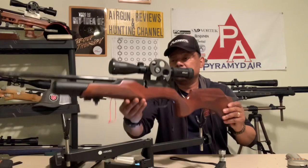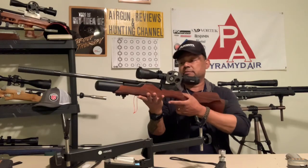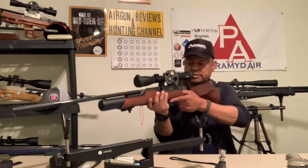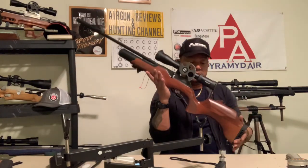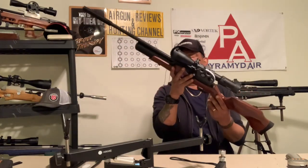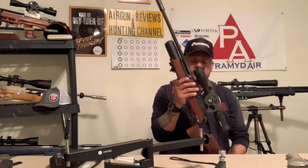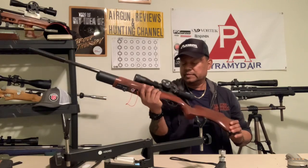Not a bad gun. Some people may say it's heavy, I say it's not - but that's me. Very pliable, comes right up to the shoulder just fine. It's a very nice gun. I added a swivel stud in the back and one up front for a bipod, and another swivel stud so I could use a sling. Overall it's a nice gun.